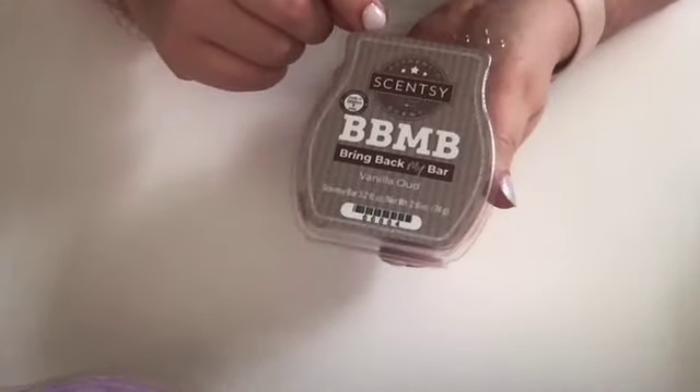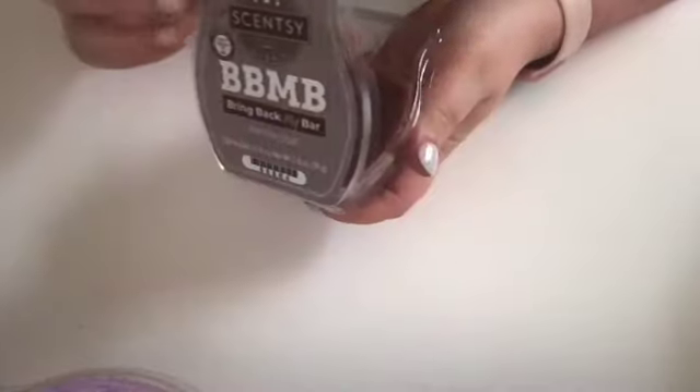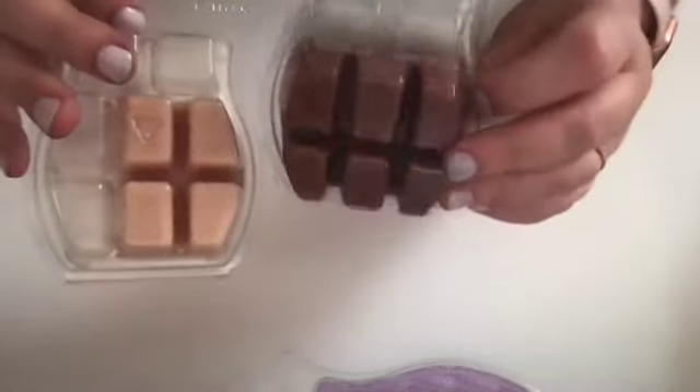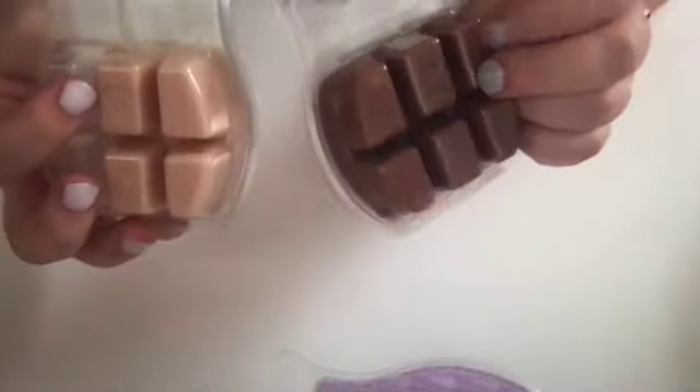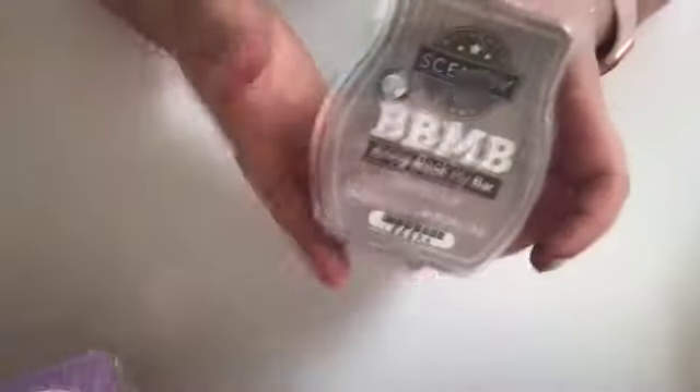This was a new addition — Vanilla Oud from Bring Back My Bar. I got it because it sounded like it would be like Pacific Sandalwood, and from the color you would think this is going to be a much deeper scent. The thing is, when you're looking at it on the website you can't really tell what the wax is going to be like. I'm still pretty new to Scentsy — I used to only use vendor wax, got out of it for a while, then back into it. But I like it; it is definitely deeper and darker than Pacific Sandalwood but in that same family. It's a good bedroom scent, though a lot heavier than the other one.